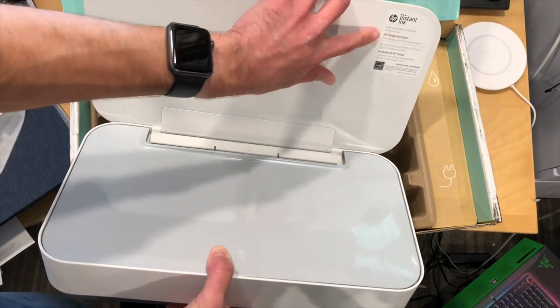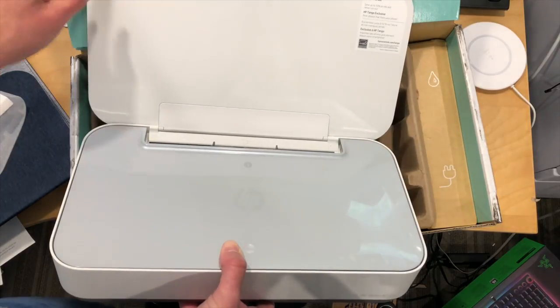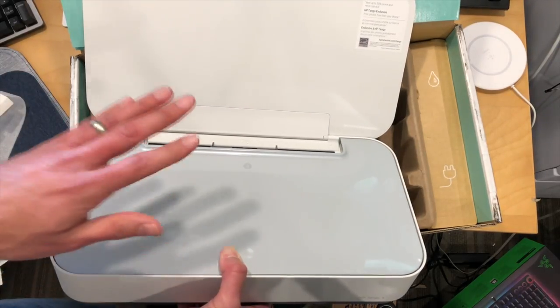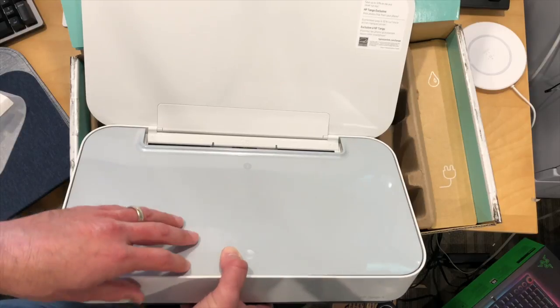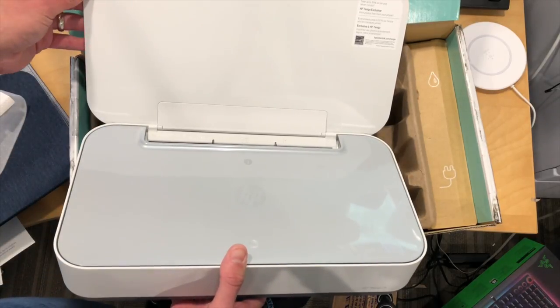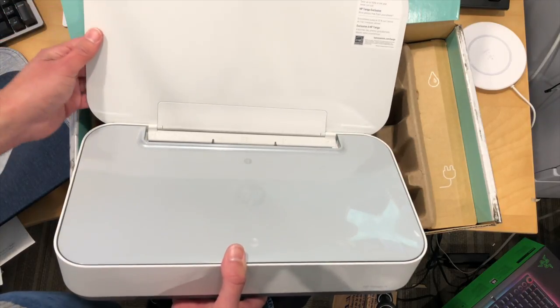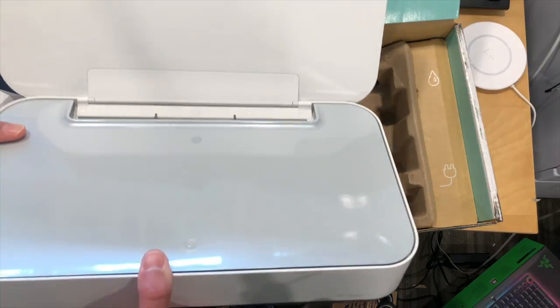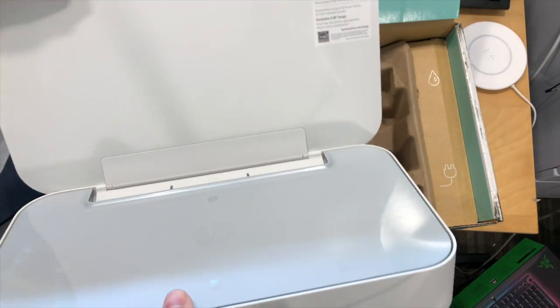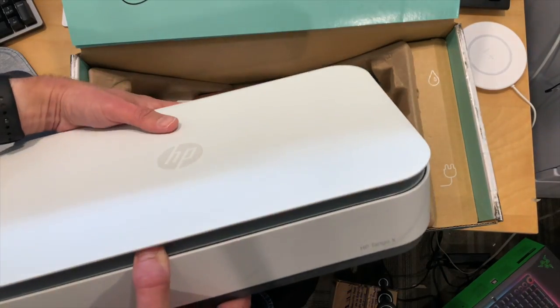They are doing something with the Instant Ink subscription program this go around so that if you are printing photos from the Tango printers, they're going to let you print those for free if you have an HP Instant Ink subscription. So that means if you print a five by seven or smaller photo, that doesn't count against your usage and they'll keep sending you ink cartridges, not counting those pages in your plan.